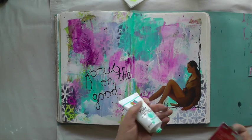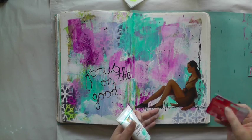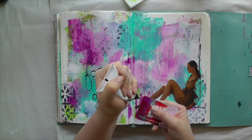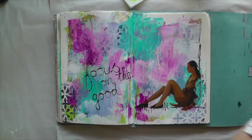To bring the clipping into the page, I'm scraping a little bit of the acrylic paint on top of the clipping — just a little bit here and there — so that it doesn't appear as if she's floating on top of the page. I'm also using a little bit of the night blue thinned down and spritzing it onto the clipping.